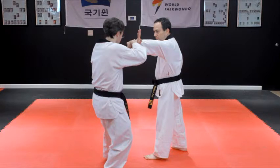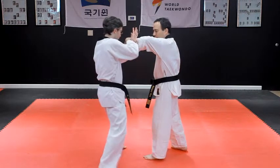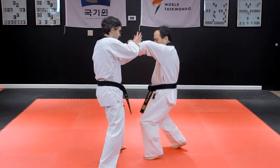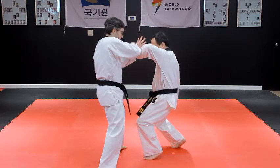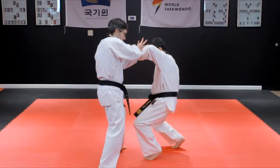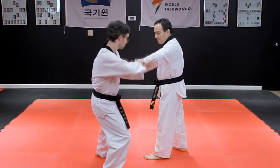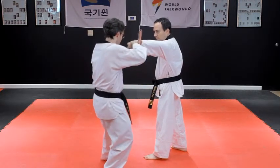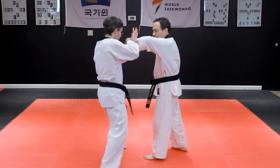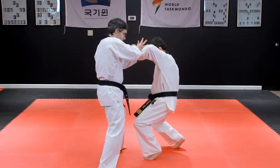Grab their wrist with your pushing hand if you need to. Using your body weight, forcefully step toward the opponent and push their arm to bend their elbow. Their arm should be parallel to the ground. Use your initial trapping hand to rotate the opponent's wrist and fingers toward their body while pressing their arm down to lock their wrist.